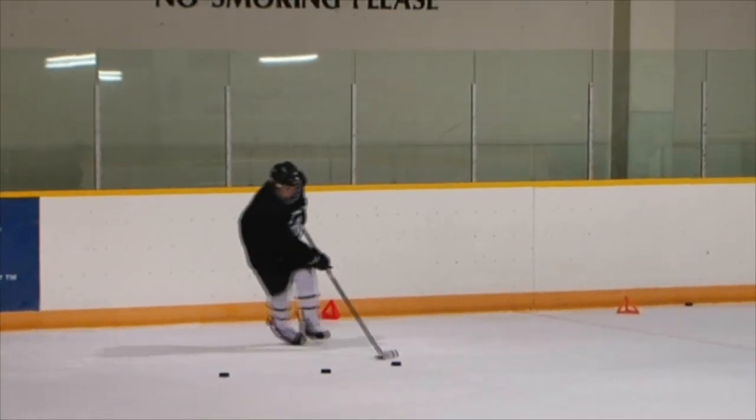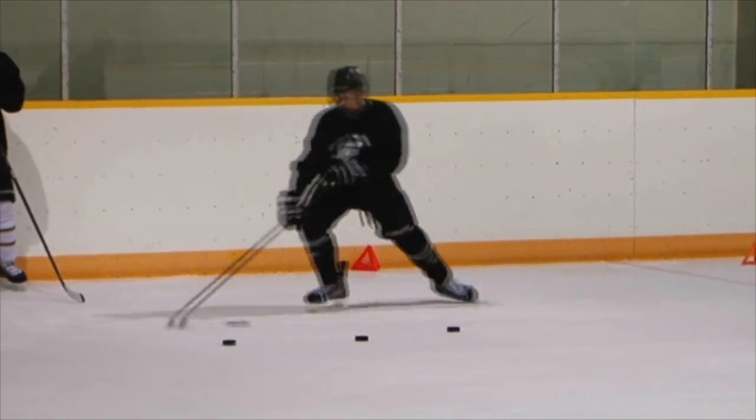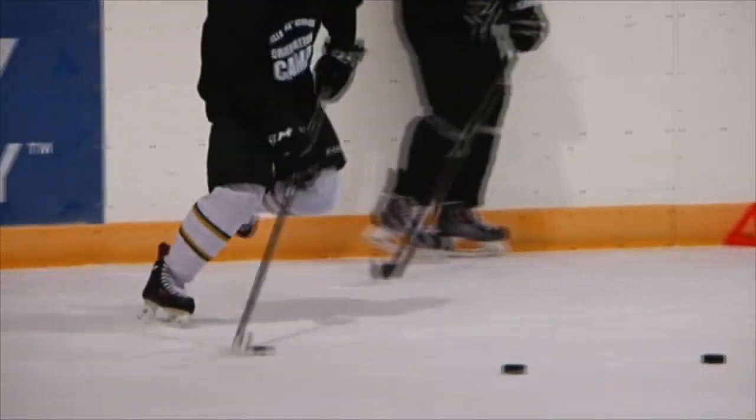That's really important — to have that strength in your legs, making sure that you can really push off and transfer that weight, so that in the speed of the game it's not a problem for you to go right to left.